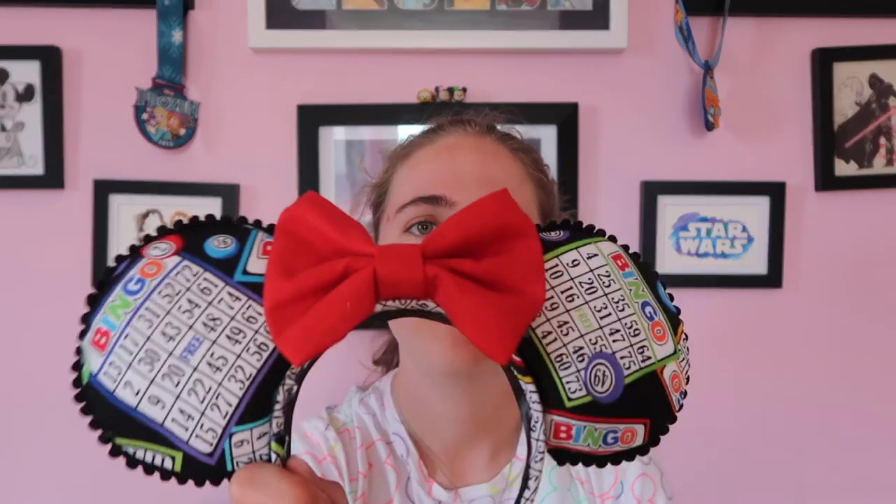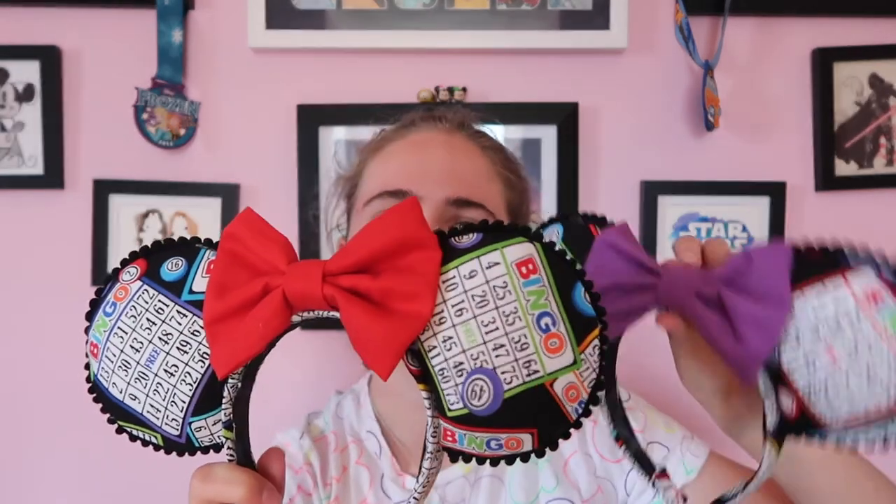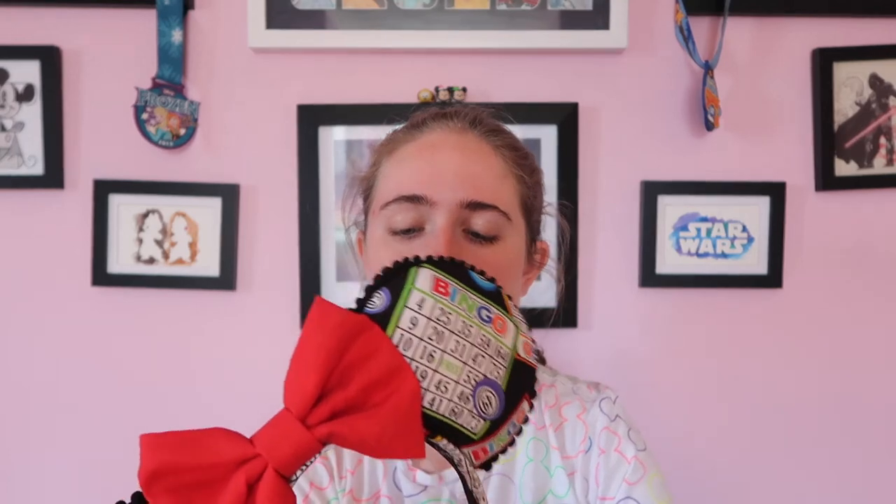And then everyone, including the guys, got Bingo ears. The guys had them on a black hat and the girls had all different colored bows - red, orange, yellow, green, blue, and purple. So the six of us all had different colors and we were a little rainbow of Bingo ears. We loved playing bingo on the cruises, so I decided to make us all Bingo ears because I know how much we all love bingo.